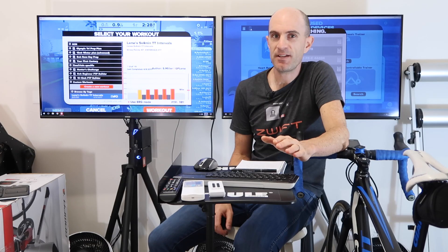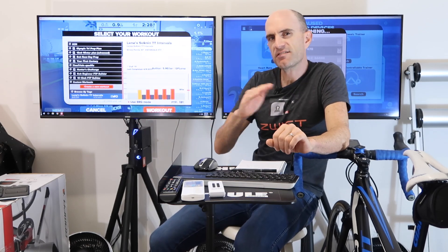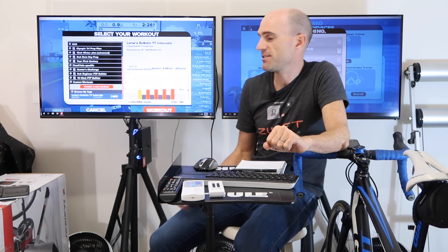I knew this feature was coming, but it had been asked for for a long time. So happy days for everyone. Erg mode — switch it on and give it a shot. Let me know how you go, how smooth it is, and what training you're using, and if your power matching is a lot better nowadays with this feature.